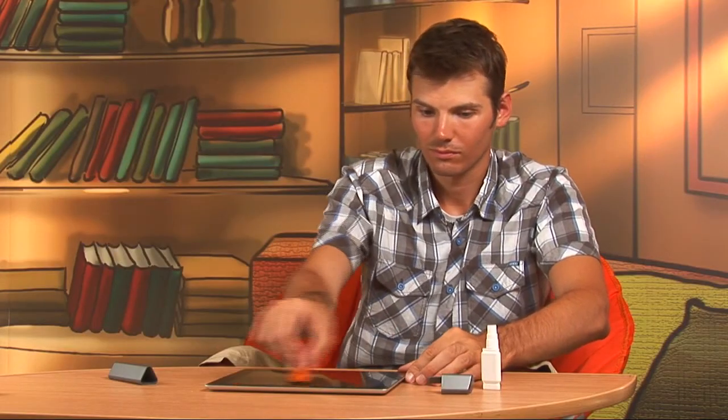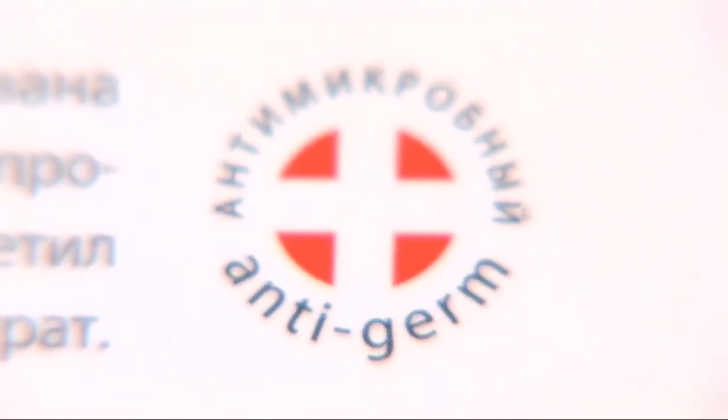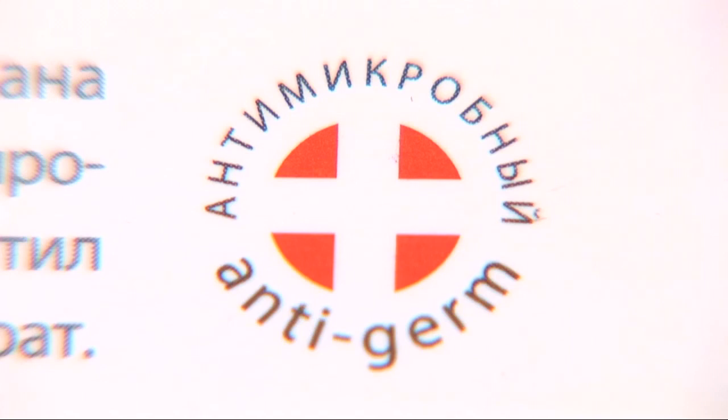And now it's time to clean it dry. Take this triangular thing covered with ventilation material and clean the screen from side to side, without bearing down. Dust and fingerprints disappear easily, and your screen is perfectly clean. This cleaning liquid is antimicrobial, and its anti-static action keeps dust off your screen for a long time.